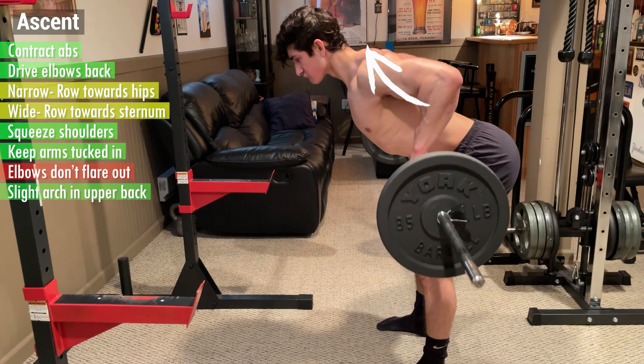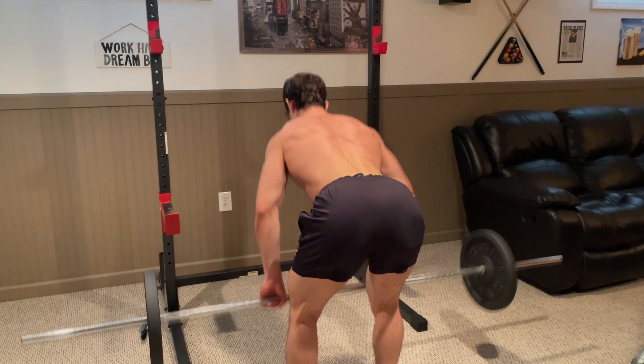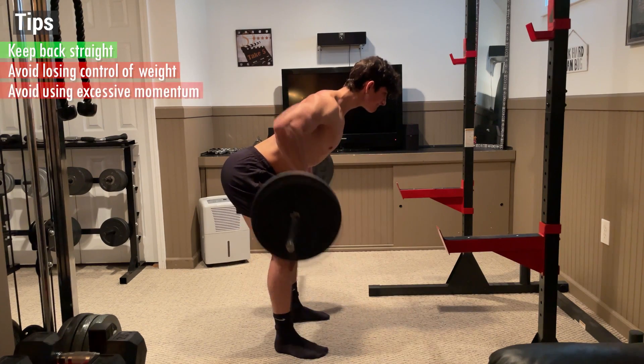A slight arch in your upper back at the top of the movement will help emphasize this tension — just make sure your lower back remains neutral. Then control the barbell back down into the starting position, keeping your back straight and avoiding excessive momentum or loss of control.